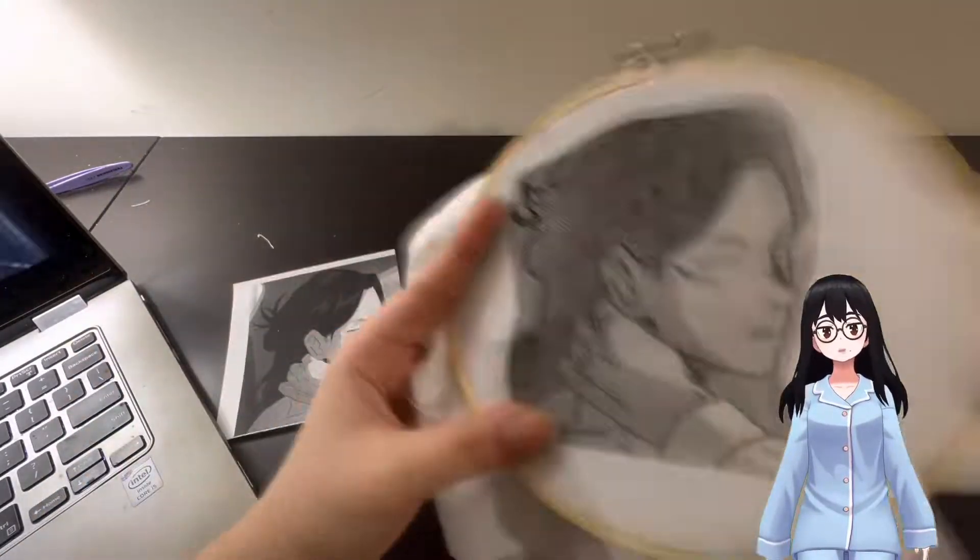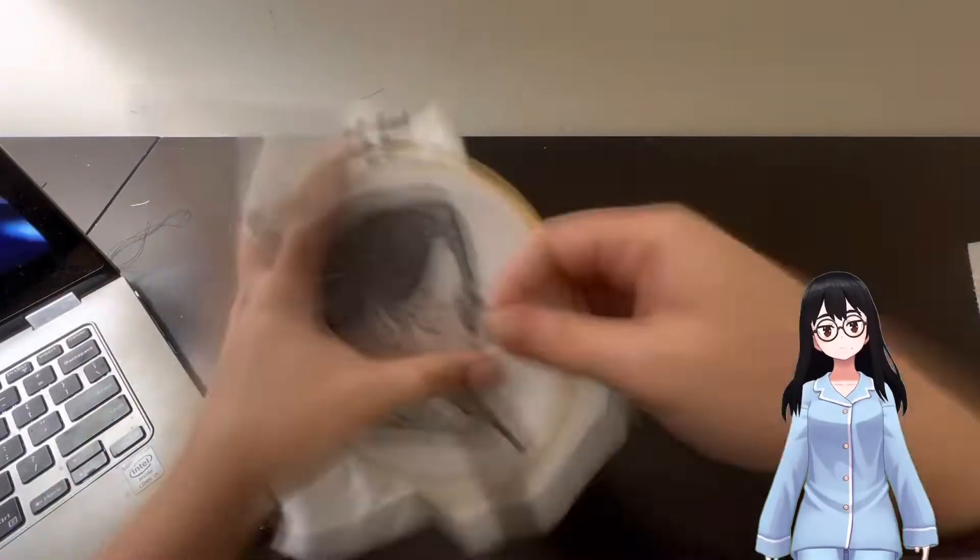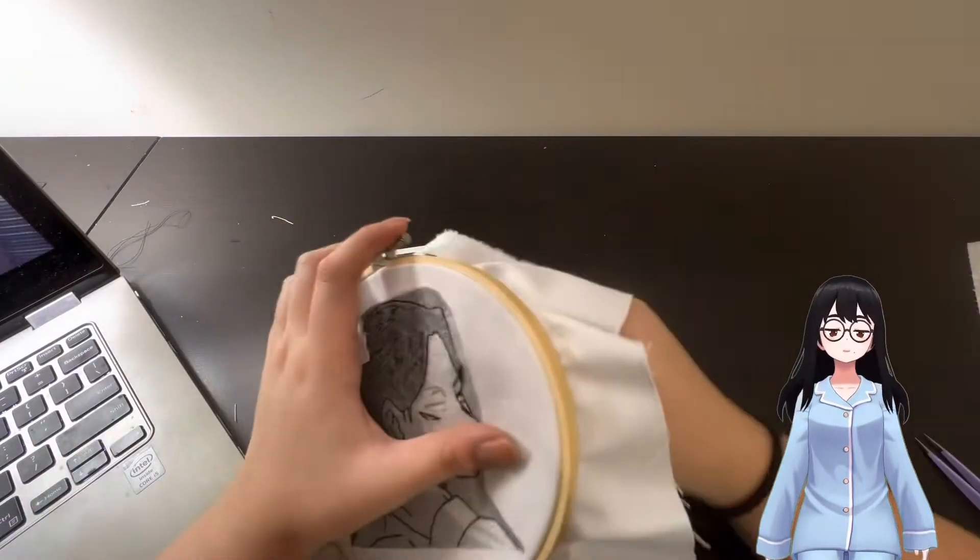I had originally planned to use embroidery thread to embroider the hair because it was thicker, but I ended up going back to sewing thread because the embroidery thread just didn't look as nice. Even though I didn't end up using the embroidery thread, I included a clip of me taking it apart to show the process and the mistakes I went through.